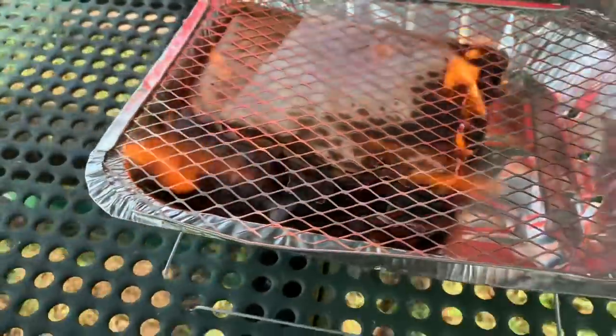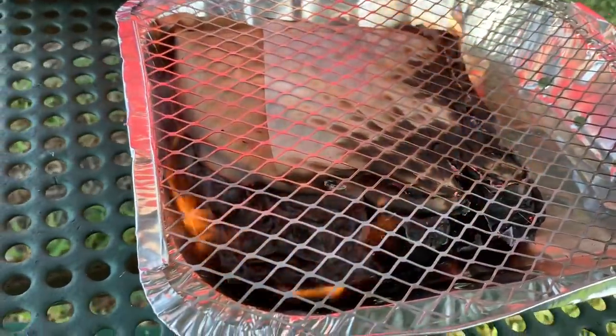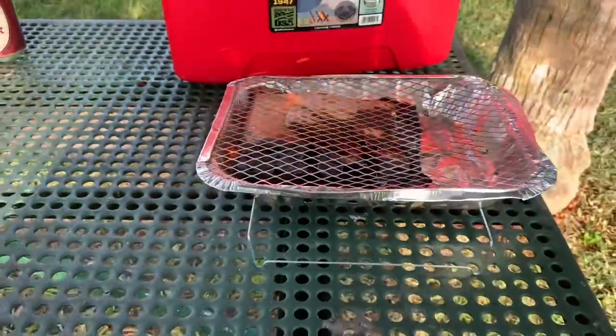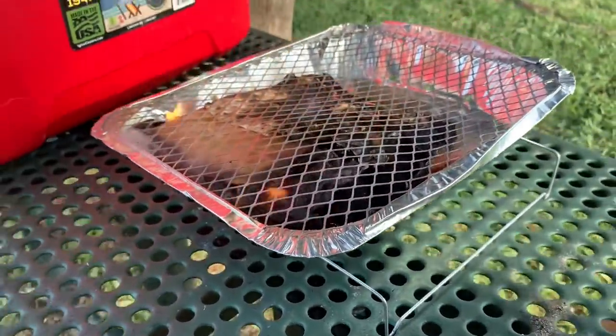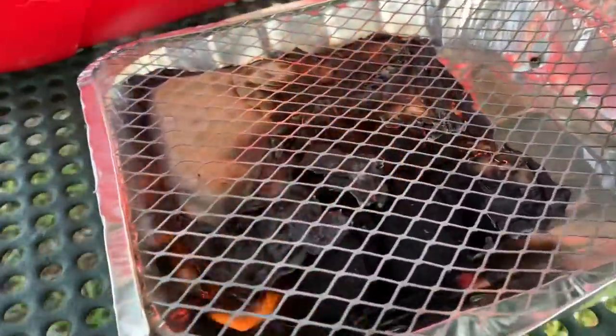No dealing with lighting every individual coal or pouring starter fluid — just a little workstation and you're good to go. When you're done, cleanup is easy — just toss it away after it's cool.